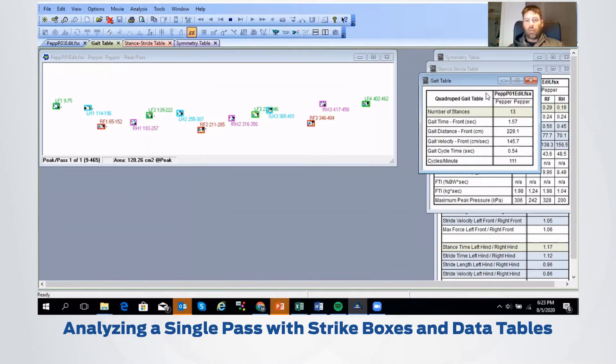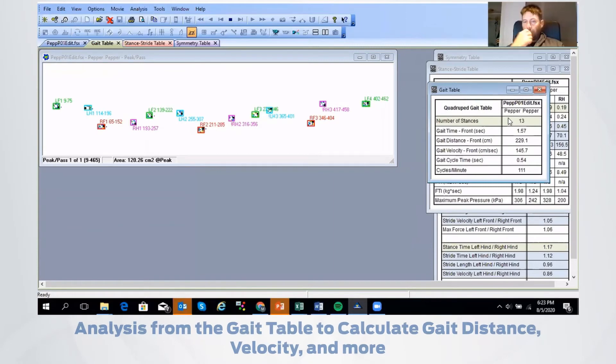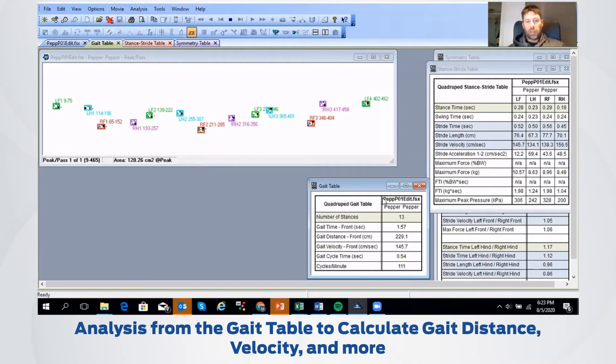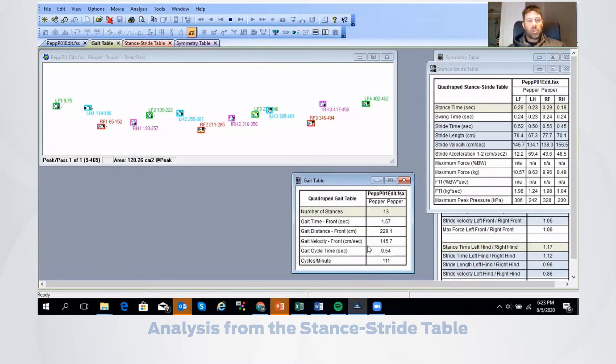It creates those boxes and gives us our tables — you'll see three tables here: a gait table, a stance stride table, and a symmetry table. In this case, we're seeing the number of stance phases is 13. Our gait time is about 1.57 seconds, and the distance covered was almost two meters. We'll have a calculation of gait velocity, gait cycle time, as well as cycles per minute. If you're looking at an injured dog or a dog in recovery doing rehab, you can track changes with regards to that.